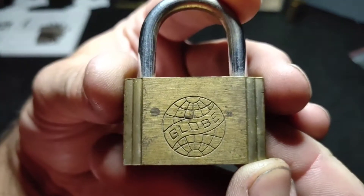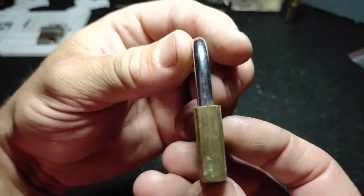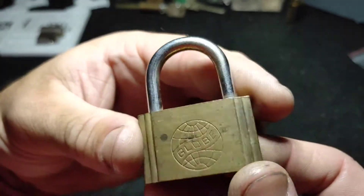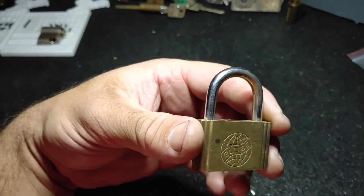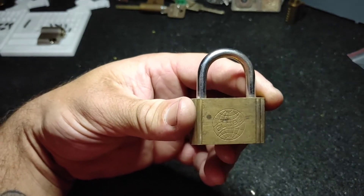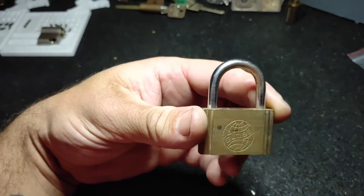So I came across this Globe lock. I got this in a job lot of stuff a little while ago and I didn't actually pay too much attention to it, but I was searching through looking for bad locks. If they're bad locks, they get given to brand new pickers to have a play with, or they turn into pin donors and I steal the pins out of them.